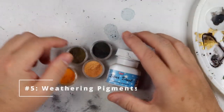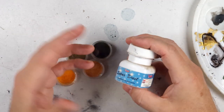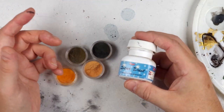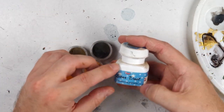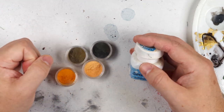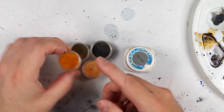Weathering pigments are the yin to washes' yang. Whereas oil washes tend to be good at getting into recesses and crevices or used for streaks of oil or dirt, pigments are usually best for representing surface dirt, smoke staining, dust, and those sorts of effects. They can also be used for streaks, but the combination of dry brushing, washes, and weathering powders is extremely powerful. If you want to know how to create your own weathering pigments for next to nothing, check out my video on that.